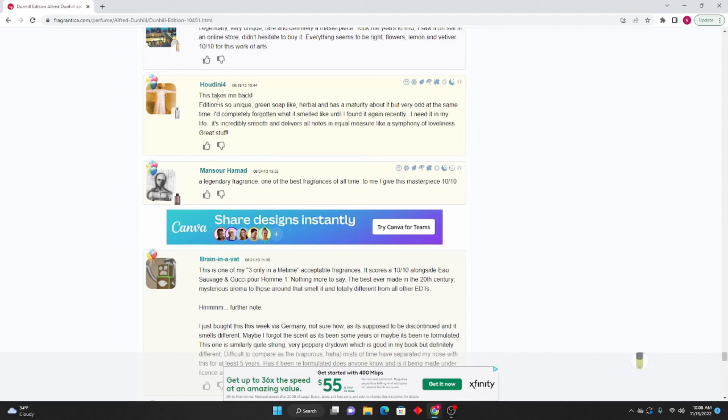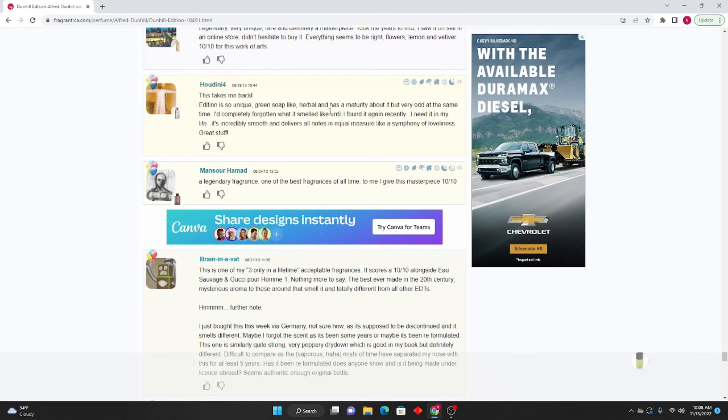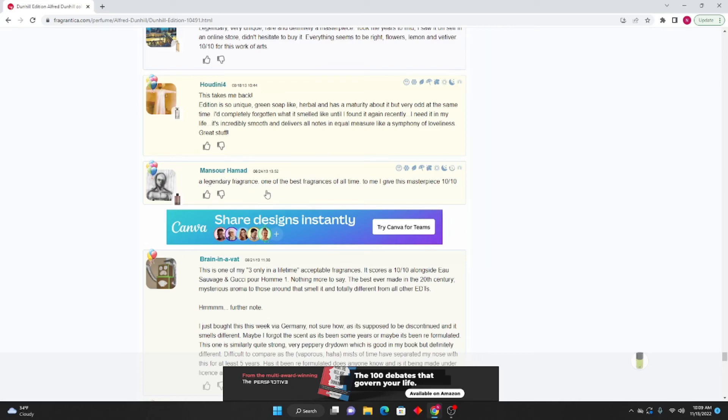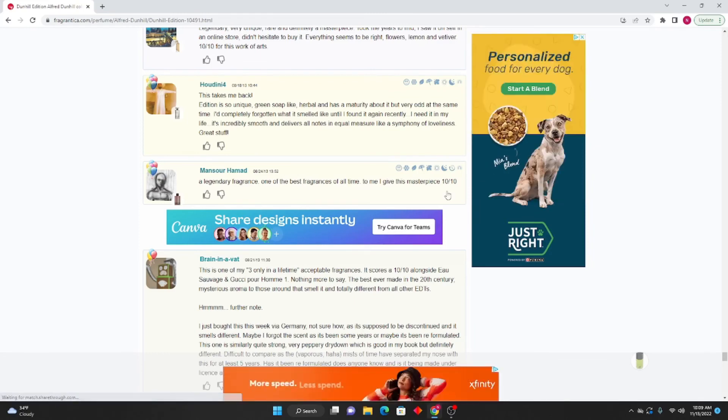Houdini 4: This takes me back. Edition is so unique — green, soap-like, herbal, and has a maturity about it. Very odd at the same time. I completely forgot what it smelled like until I found it recently. I need it in my life. Incredibly smooth and delivers all notes in equal measures like a symphony of loveliness. Great stuff. Mansour Hamad: A legendary fragrance, one of the best fragrances of all time. 10/10 masterpiece.